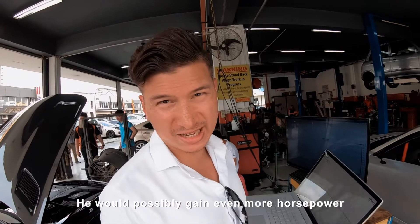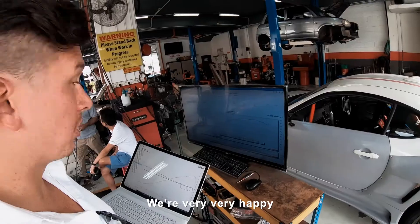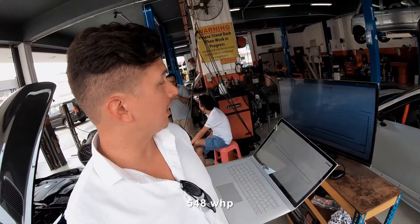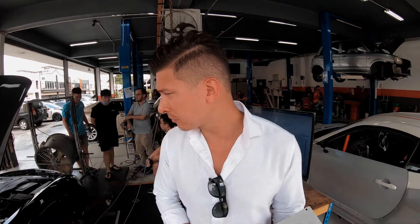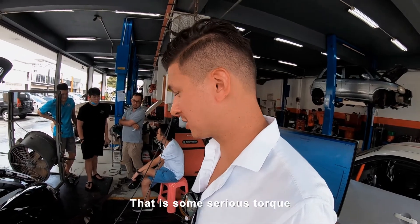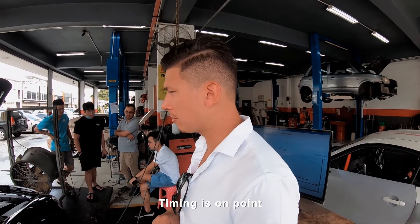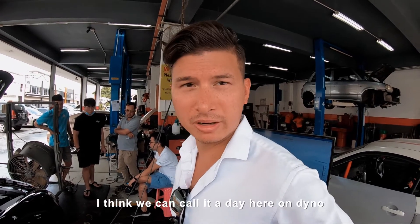Fuel is run 97. If he were on run 100, he would possibly gain even more horsepower. So this is the result of our Stage 1 — we are very, very happy. We hit 548 wheel horsepower, which equals easily 600 horsepower at crank. I'm logging 807 newton meters at the wheel — that is some serious torque. The logs look clean as well. Timing is on point, exactly right for at least run 97. I think we can call it a day here on dyno.